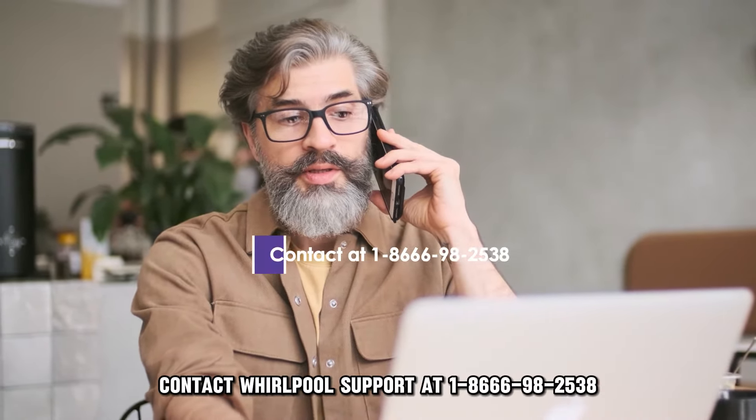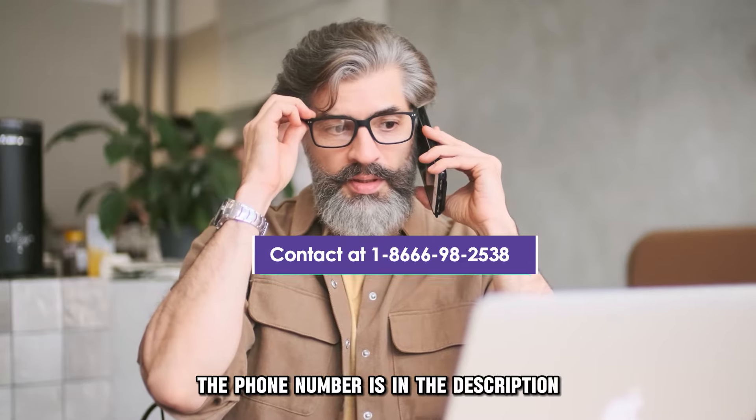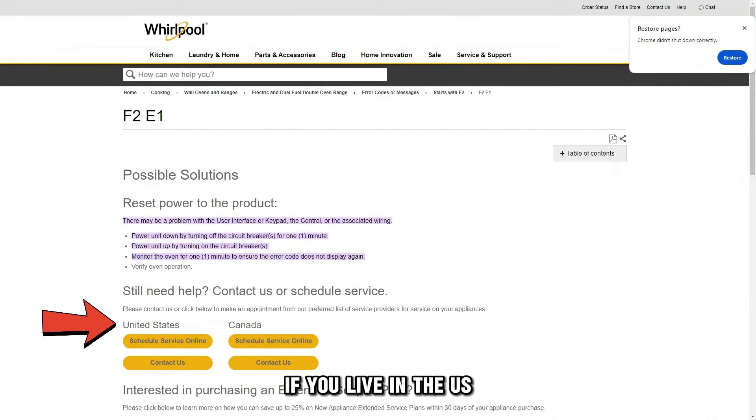Observe the oven for a few minutes to see if the error still shows. Try to use the oven to see if it works without the error. If the error still shows, contact Whirlpool support at 1-800-807-6777. The phone number is in the description.